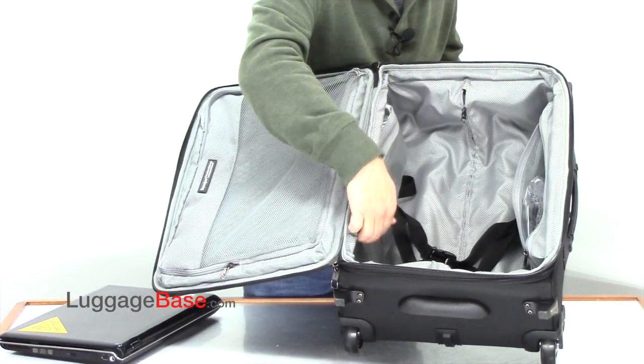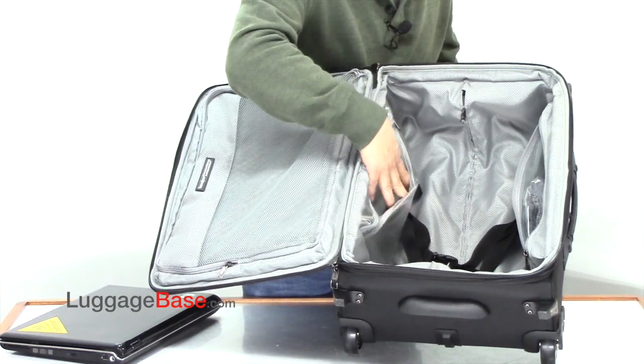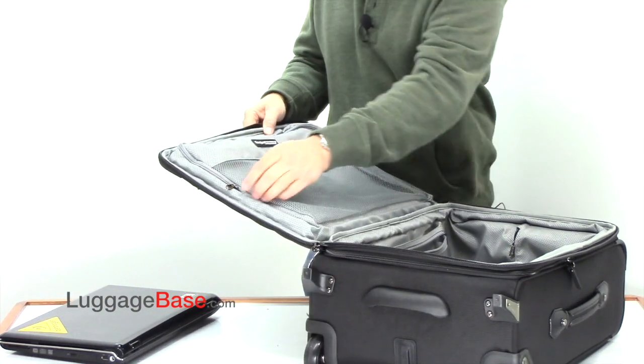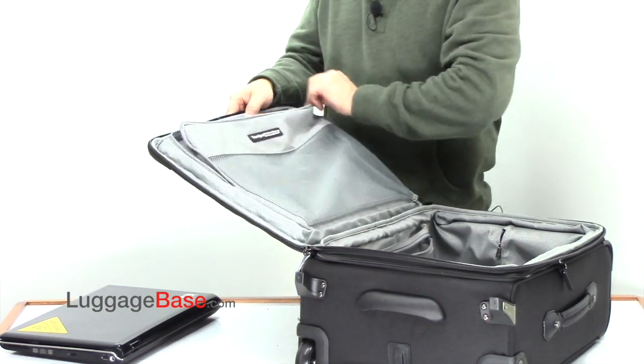They have a mesh pocket here, and then another wet pocket over here, so you can put damp items in there if you want to. And then this lid section here is just another packing space.